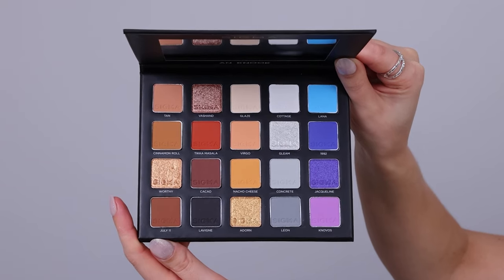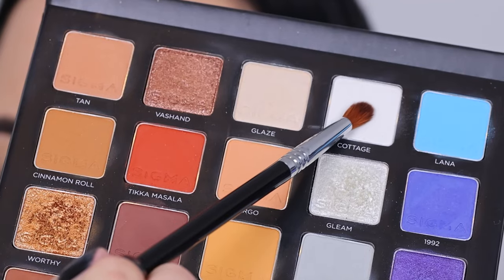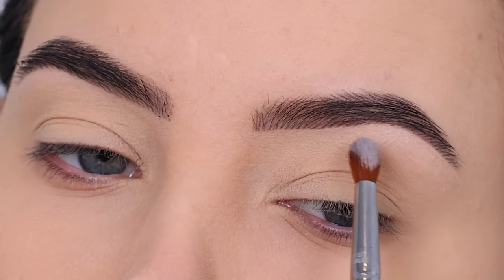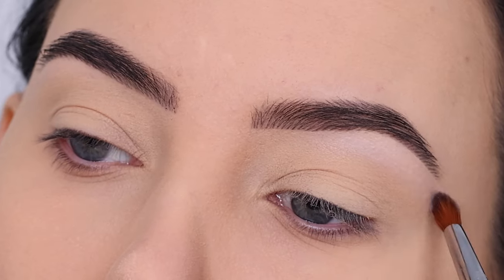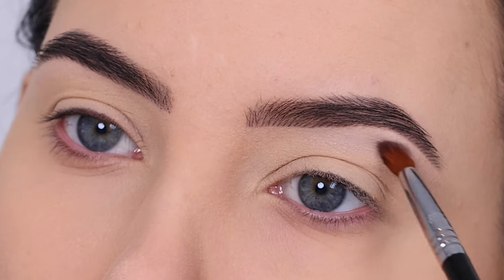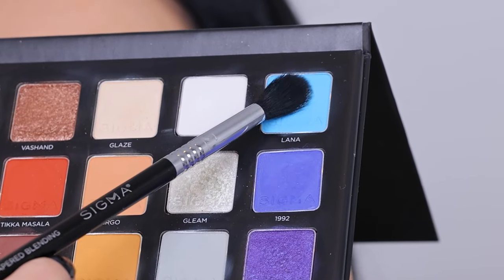I'll be using my palette that I created together with Sigma Beauty, and the star of the show is the color Lana, which is a light blue color. But before I go in with that shade, I'm first gonna go in with the color Cottage. I have already applied some eyeshadow primer and set it with a little bit of powder to make sure the primer was locked in place.